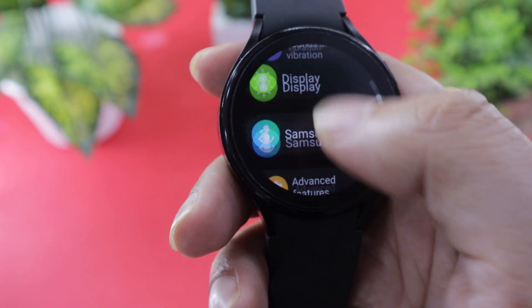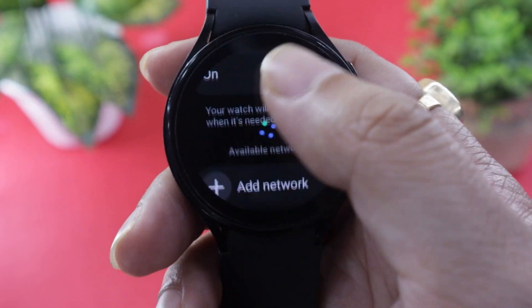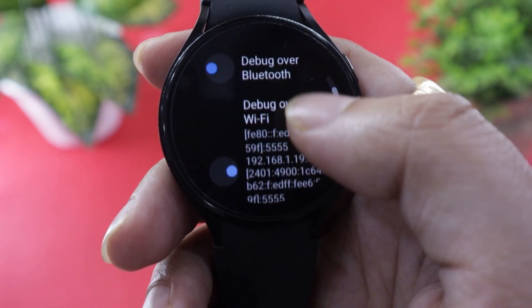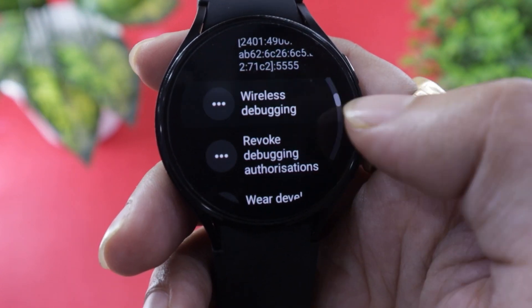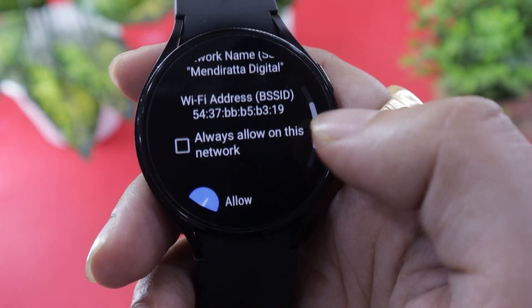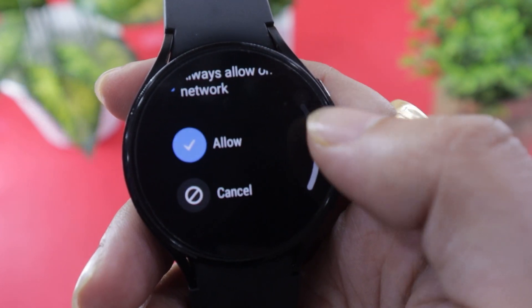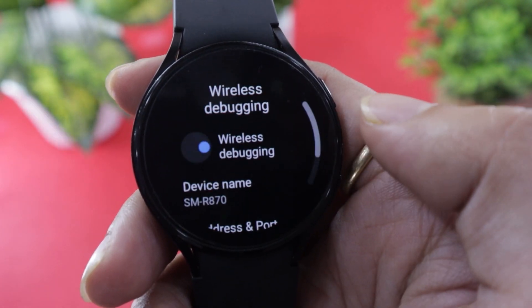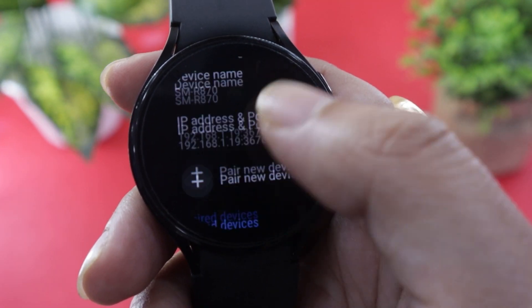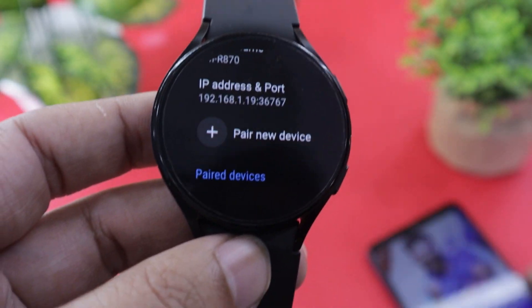Next, tap on the Wireless Debugging option located just below it. Go to your Wi-Fi settings and make sure your watch is connected to your Wi-Fi network. Once confirmed, go back to the Wireless Debugging option and make sure it is enabled. If it is not, enable it and a pop-up asking you to allow wireless debugging should appear. Scroll and check the Always Allow on this network option, then tap on Allow. Next, tap on the Pair New Device option on your watch. You should now be able to see your IP address on the watch.